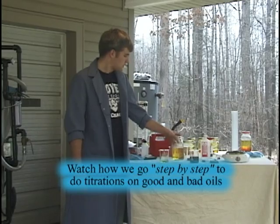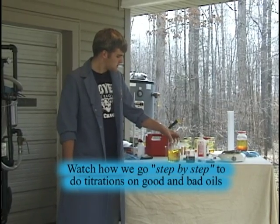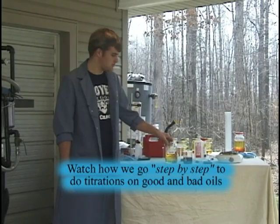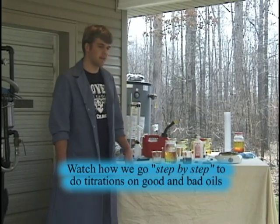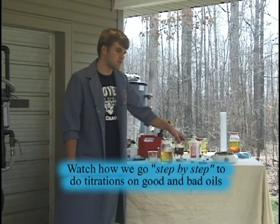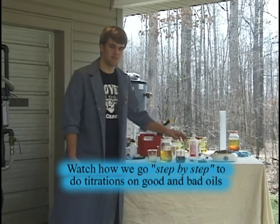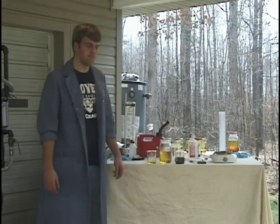This is a good start for working our way through a titration of this good oil, which is single-use soybean oil. It was used to fry a turkey at Thanksgiving. We also have a lot dirtier, nastier oil from a restaurant cafeteria — used oil. That's probably mostly what your feedstock will be if you're doing this.